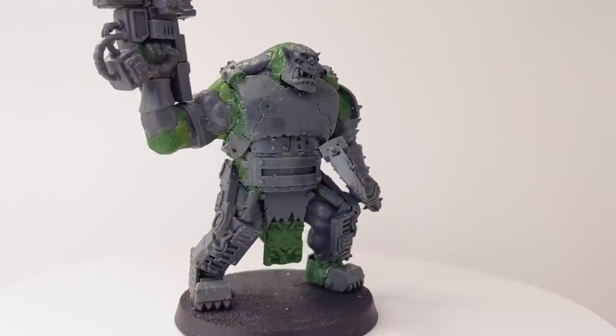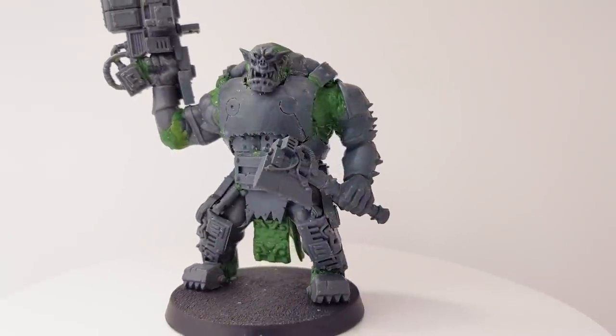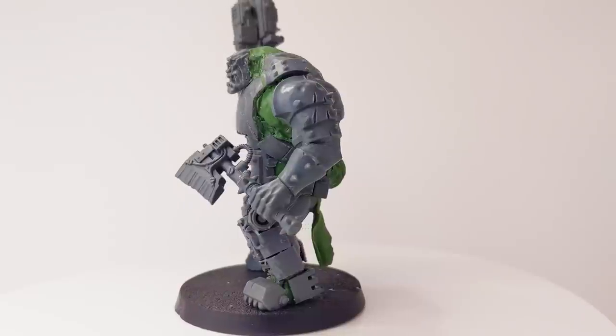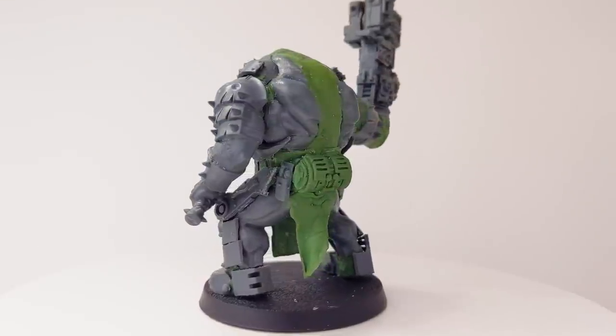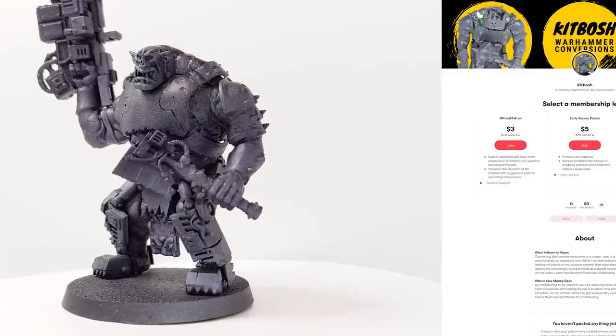In all, I'm fairly pleased with how my second Beast orc turned out. He's just as hulking and huge as the first one, but this time with a more dakka focus. Let me know what you think in the comments and like the video if you liked it. I'll be converting one more Beast orc, so subscribe if you're interested in seeing that when it comes out, or check out my previous Beast build. I also have a Patreon, so go check that out if you want to contribute to the channel and get a say in what I convert next.